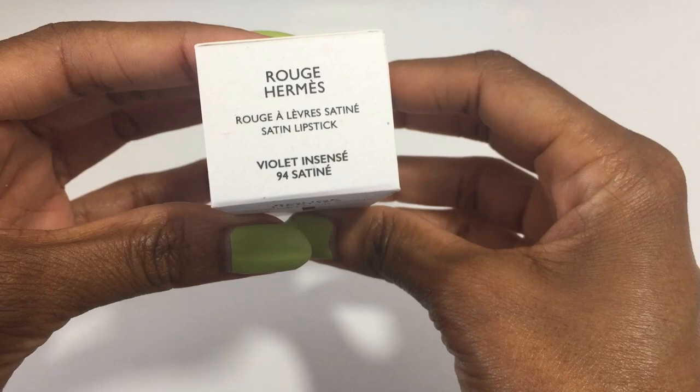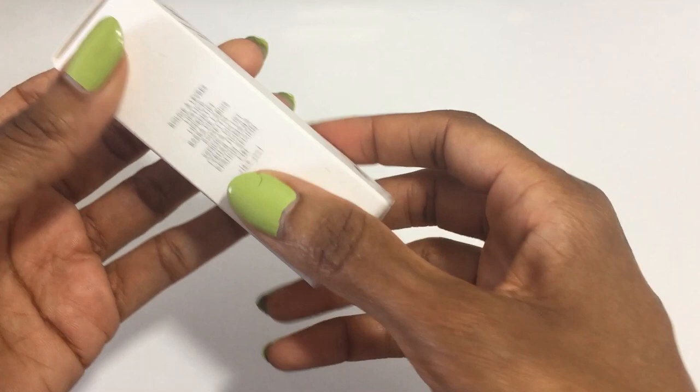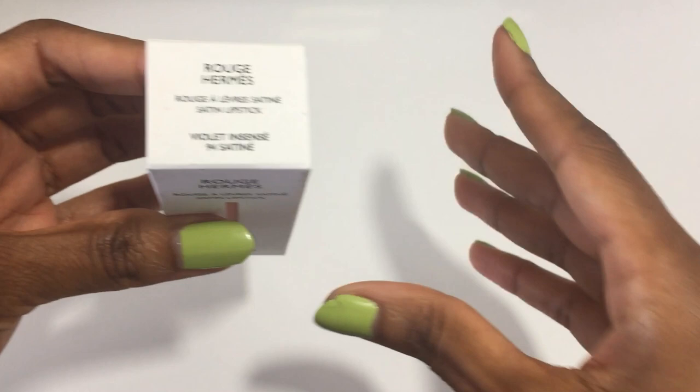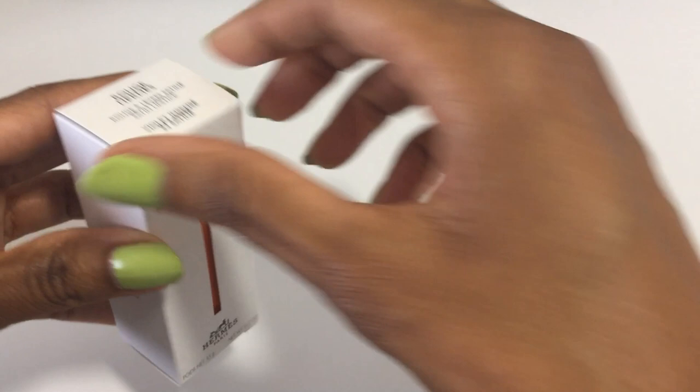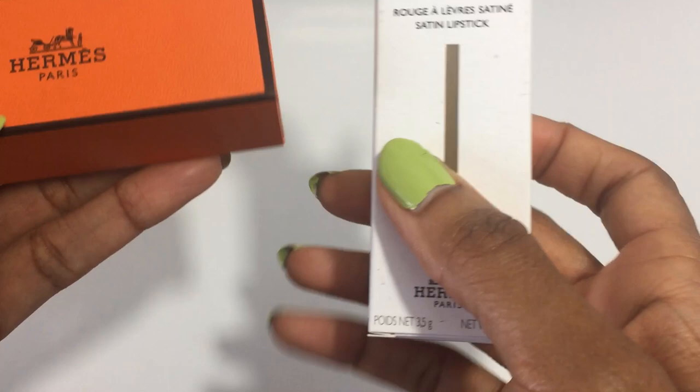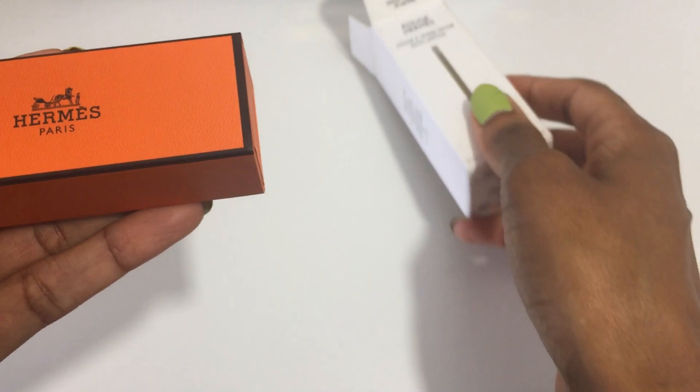So I ordered Violet Incense 94 Satin Lipstick. Like I said, this has been sitting here for two months now — it's shameful. I don't like how my box looks a little dingy, but this is the outer box for protection, so I have not opened it until now. Wow — already the texture of the box is different. This is like disposable cardboard, but this is a much nicer quality box.